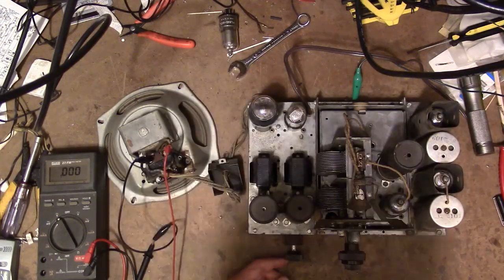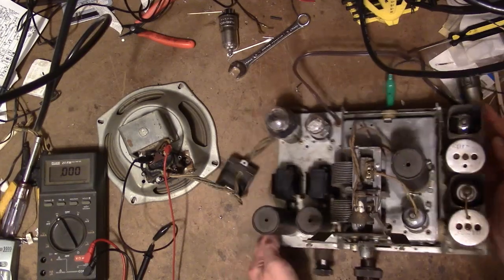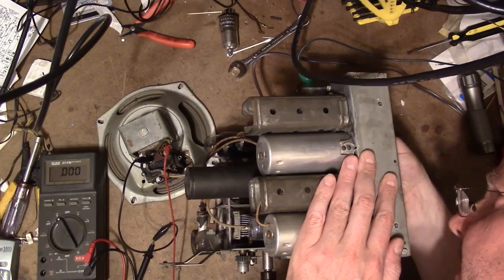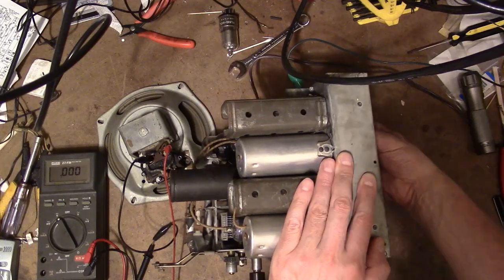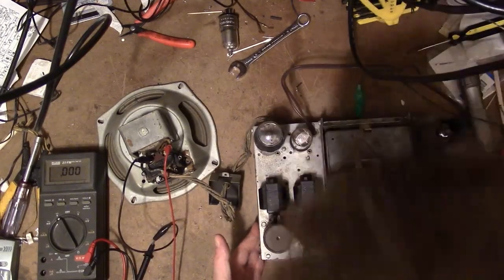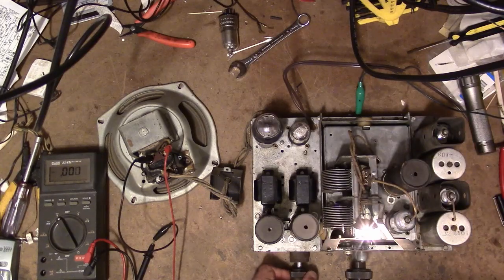I just realized one thing I haven't done is reconnect the volume shaft. Rather than take the time to do that right now, I'm just going to turn up the volume manually underneath the chassis. If it's working, we should hear something. Here we go.